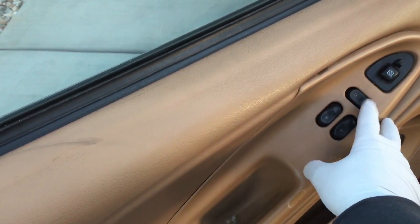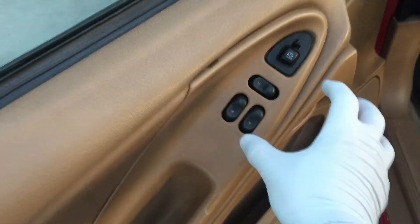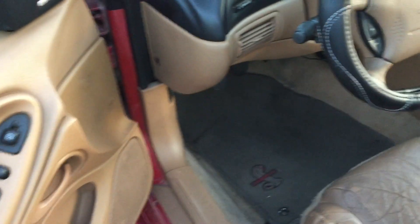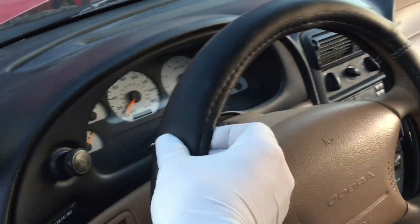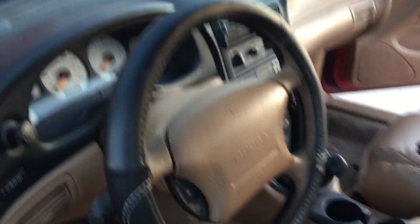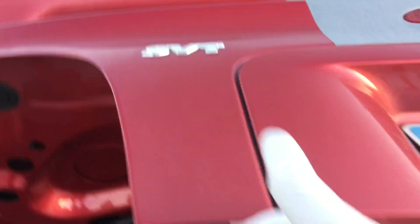I also noticed that it will lock but it will not unlock, so I have replacement switches and we'll pull that out and take a look. Underneath the steering wheel it looks like it has its average age, and I have a kit to wrap that — pretty excited about that. Definitely going to need a new strut. The deck is really heavy without those working, so I have to replace those.